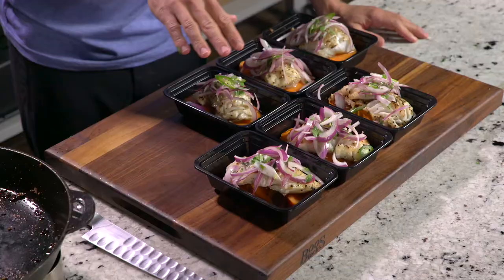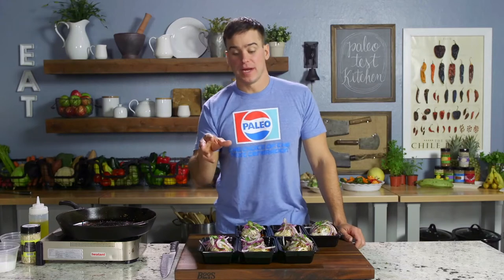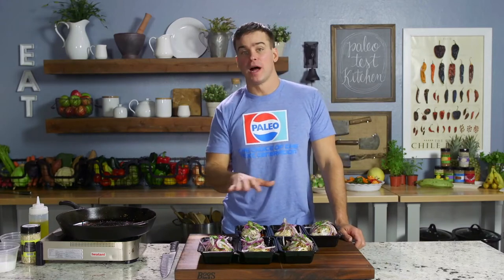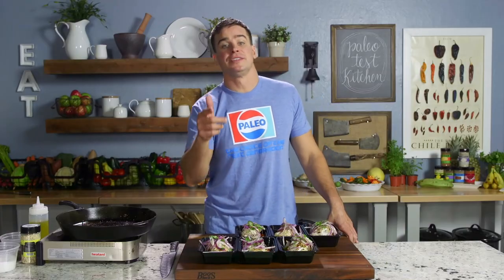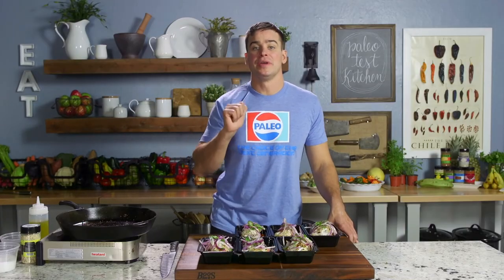There we have it, guys — our first episode of Massey Meal Prep. We've got six portions. I'd say it took maybe half an hour as long as you have your yams roasted. From a zone perspective, these are about four blocks each — there's one and a half ounces in one block of cod, and I just matched up the appropriate amount of yams. The onions on top we're going to call those free. So get in the kitchen, plan out your week, and as always, I'm here to help you keep it paleo.